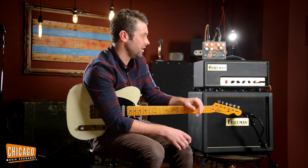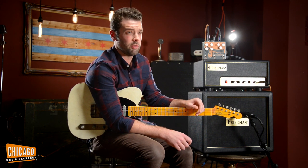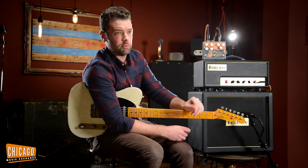Getting a Tone Bender, a muff, and an Octavia sound all in one pedal for much less than it would cost to buy all three of those pedals separately is pretty awesome. And this one is exclusive to the Chicago Music Exchange.